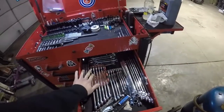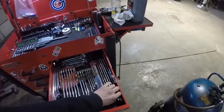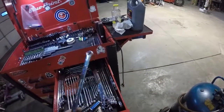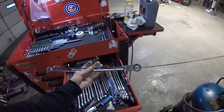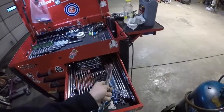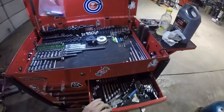Over here is all my wrenches — larger sizes, standard sizes. These things are great. They're Gear Wrench 120 XP, flex head, zero offset wrenches. They're really good for getting into tight spaces or if something's just really, really tight.